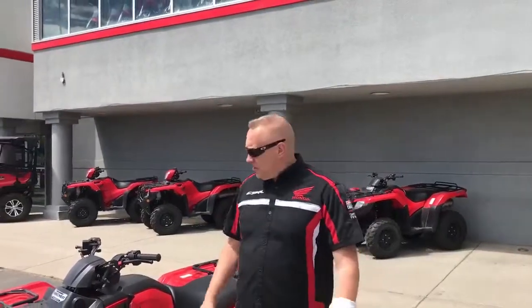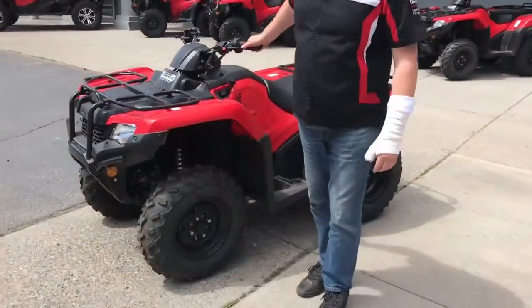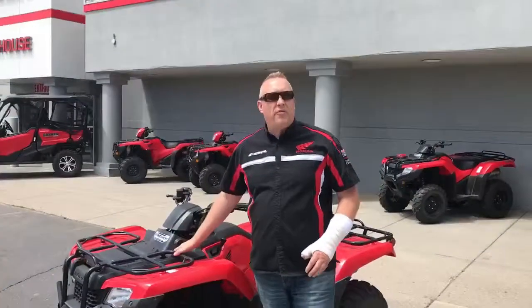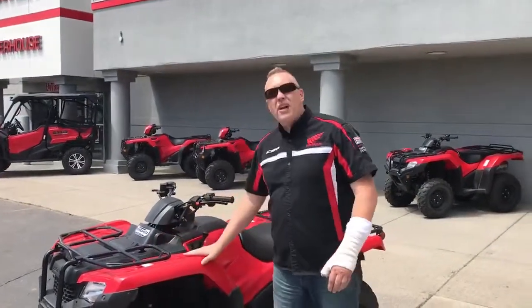Hey folks, Rich Honda here. Just want to introduce you to the TRX 420FM. This is one of the Rancher family of 420 quads and this is really our entry-level basic workhorse.